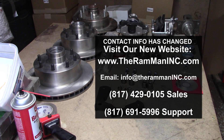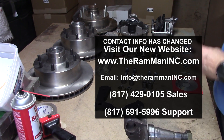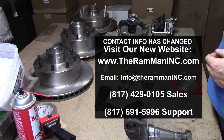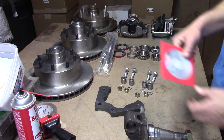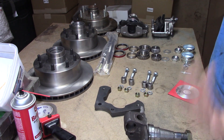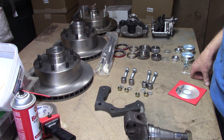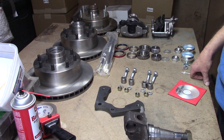Hey friends, Wayne over here at Ram Man Inc. — don't forget the ink. We're getting ready to send out a D300 kit. We don't send out too many D300s — not too many one-tons of the 50s and 60s era, or the 40s — so we just don't ship that many. That's why I wanted to make another video.